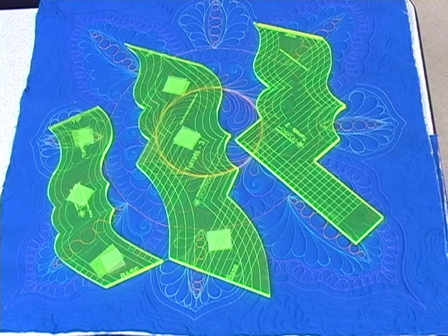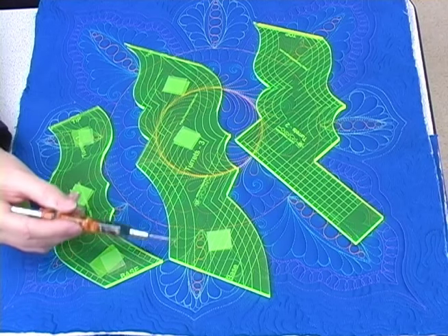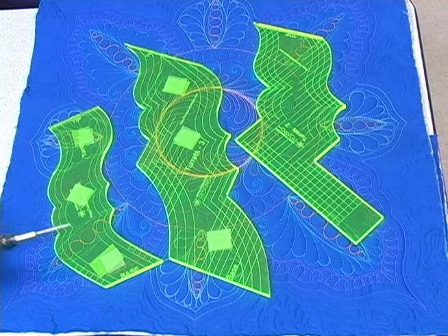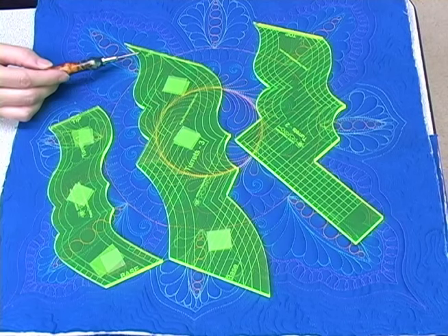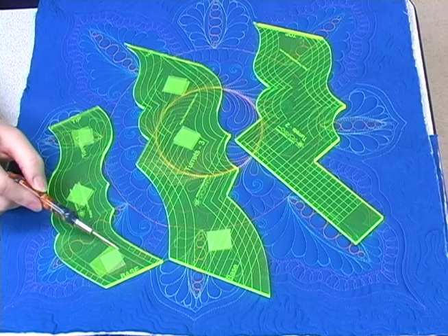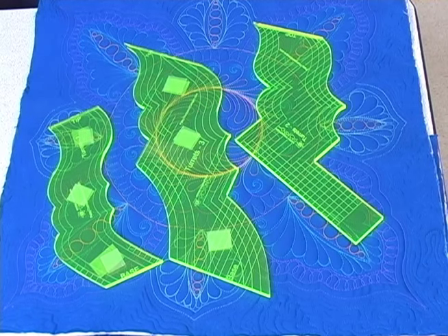Once you've removed the paper backing from the ruler you'll see that there are etched markings that will allow you to create a variety of channels once the first turret swag framework has been stitched. As you use these rulers you'll find yourself using both sides, and it can be quite easy to mix up which end is the base and which is the tip, so these rulers are marked to keep you oriented. There are also a series of lines at the base of each ruler to ensure that you begin and end each swag at the same place on the ruler. Let's stitch one out so you'll see what I mean.